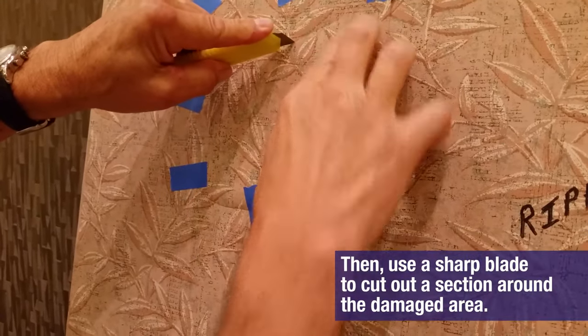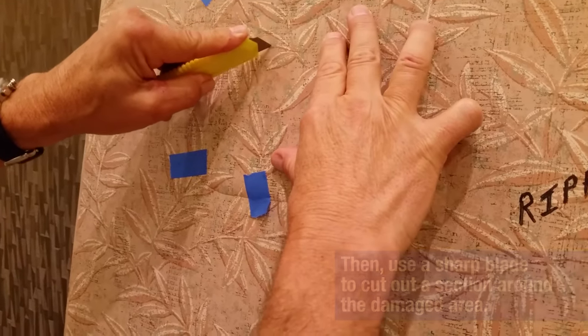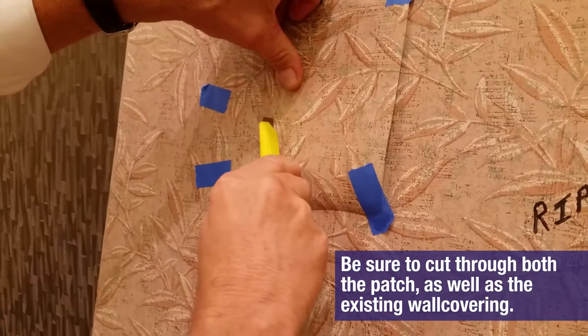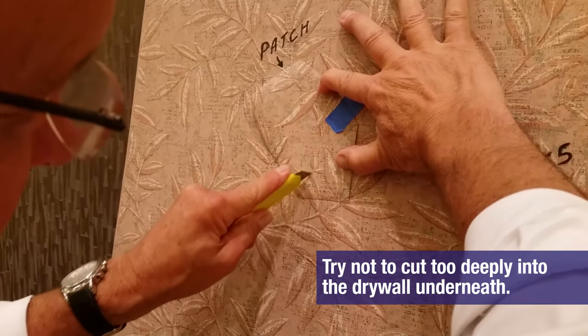Then use a sharp blade to cut out a section around the damaged area. Be sure to cut through both the patch as well as the existing wall covering. Try not to cut too deeply into the drywall underneath.